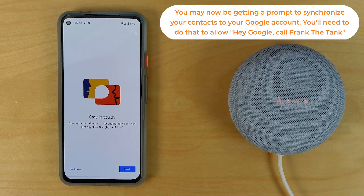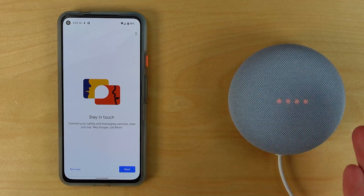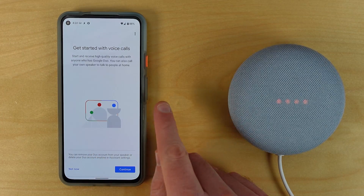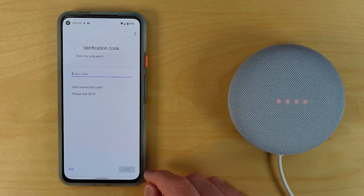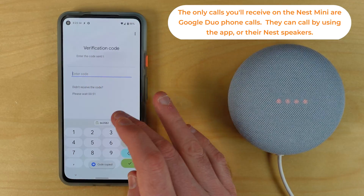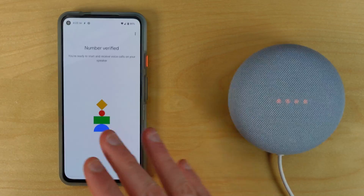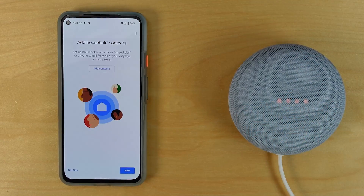For those in select countries, you can make phone calls with this device using Google Duo. To get started with voice calls, you can start and receive high-quality voice calls with anyone who has Google Duo. Hit continue, enter your phone number, and you'll receive a verification code via text message. Enter that code to verify, and your phone number is now attached to this speaker so that calls show your number correctly.